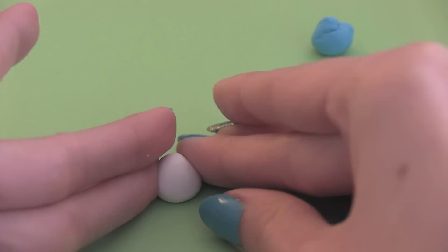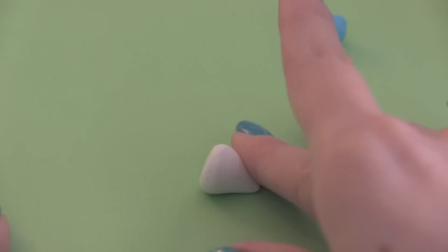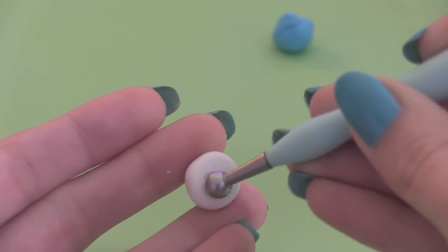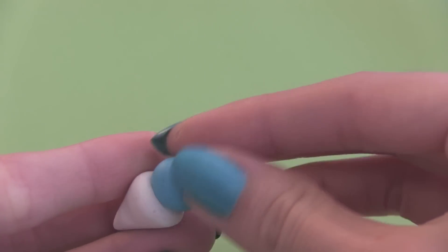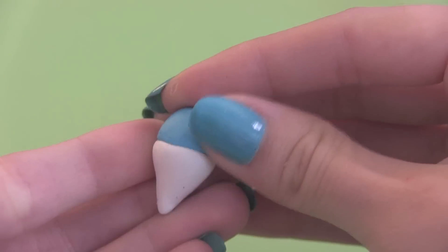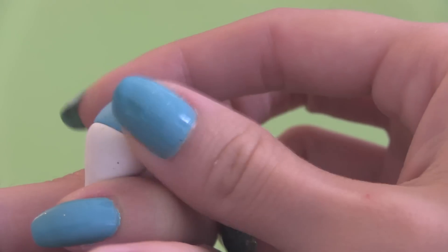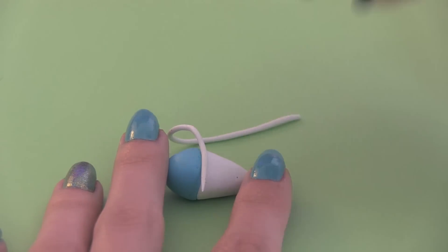Here's another way to form the base of the snow cone. You can take a separate piece of white to turn that into the cone shape. Use a ball tool to hollow it out a little bit, and then take another color for the top part of the snow cone and just secure that to the cone. Then hide the seam with a thin snake of clay.